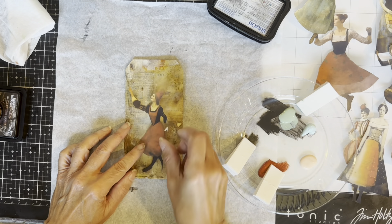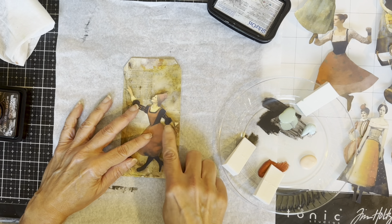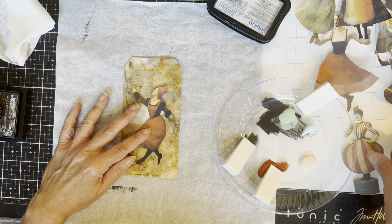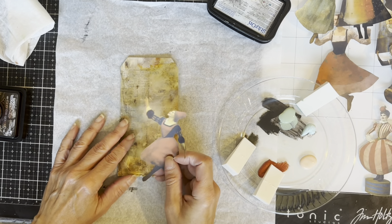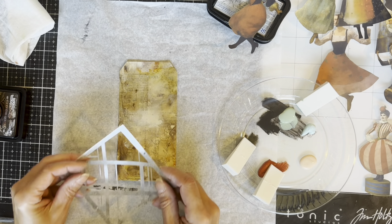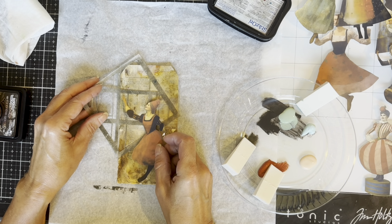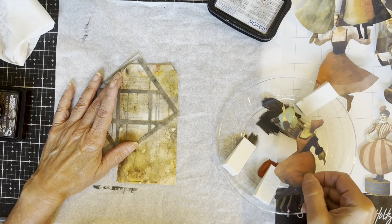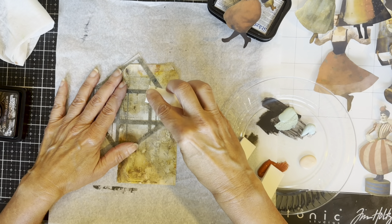The backgrounds the women were originally on had some square and rectangle shapes and some circles, so that's what I'm aiming to do with paint. I punched out some circles for this. Now I'm just trying to decide which woman to use on that tag — it's very subjective, really a matter of taste. What I think looks good, you may not, and vice versa. I decided to use that lady.